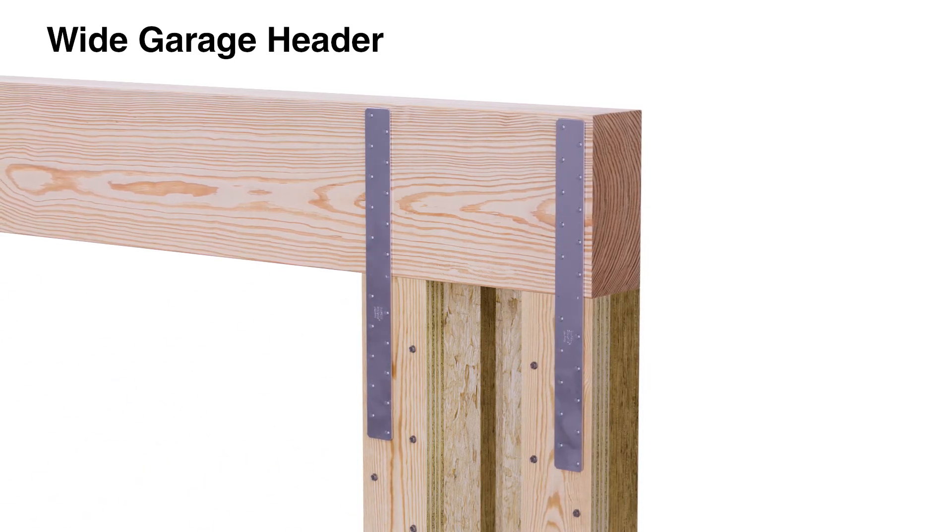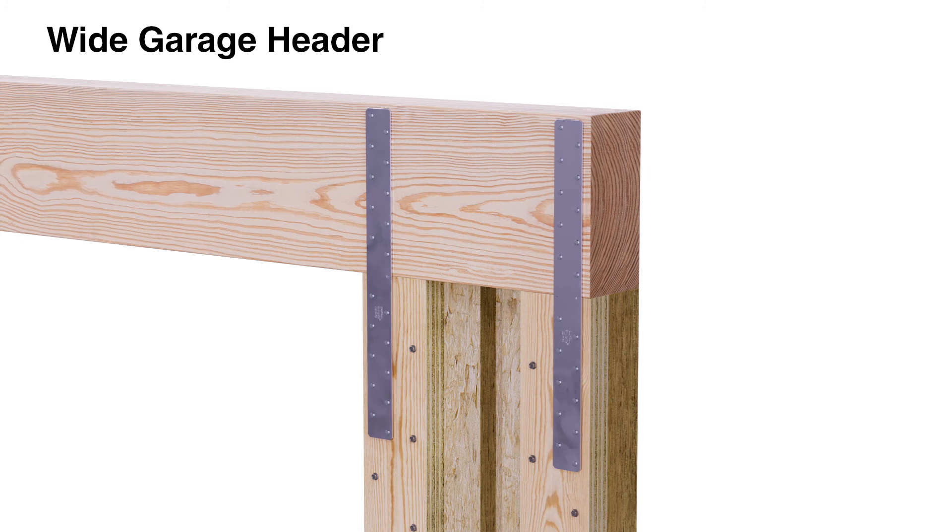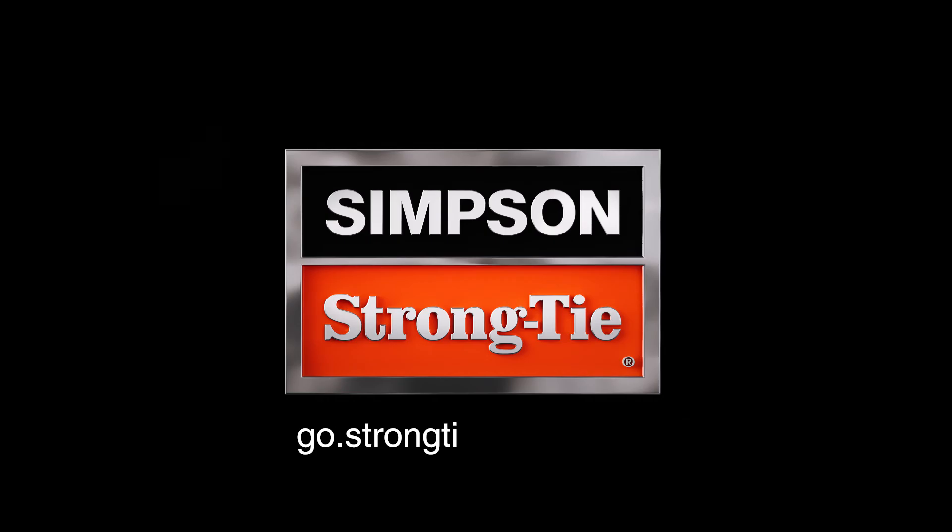For more on the Simpson Strong-Tie Strong Wall High Strength Wood Shear Wall, visit go.strongtie.com/WSWH.